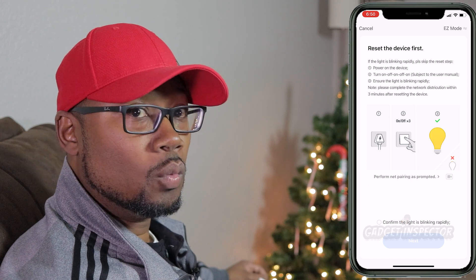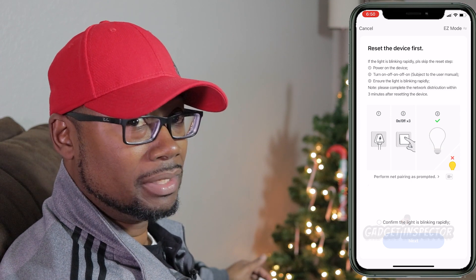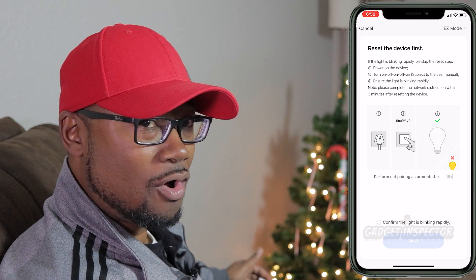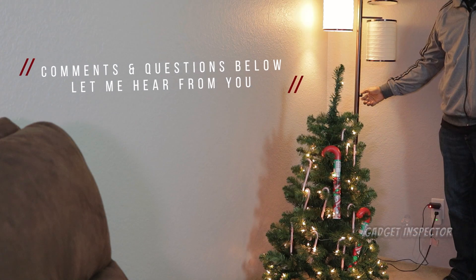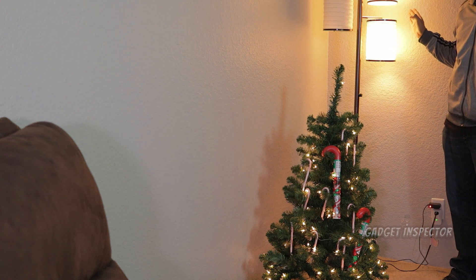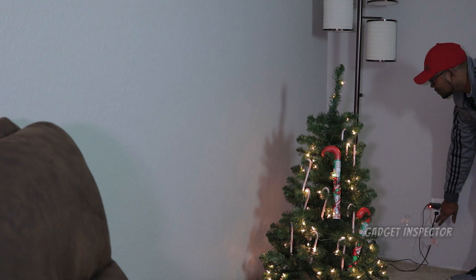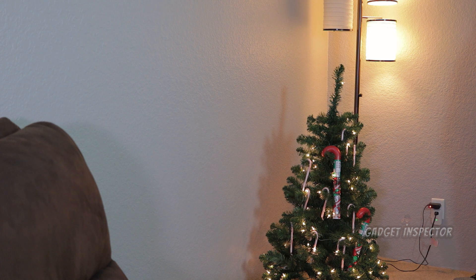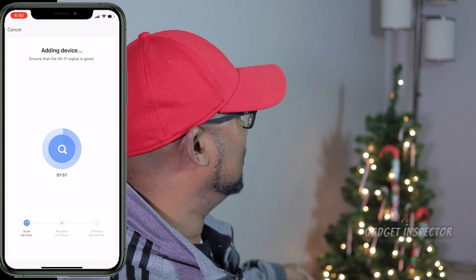Now what you want to see is the bulb blinking fast. There is a way to reset it to blink slowly — that's a different pairing mode — but you want it to blink fast. I'll show you how to do that: you just turn it off and on three times. The way my lamp is set up, I can only turn these two on together, so we're going to see if we can get them both paired up at the same time. One, two, three — and it should blink quickly. That's what we want. Let's click Confirm — the light is blinking rapidly — and let's see if we connect.